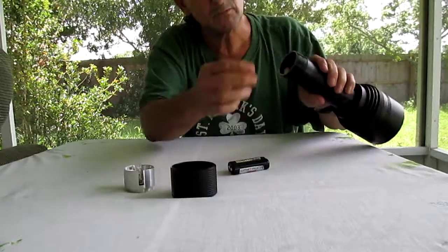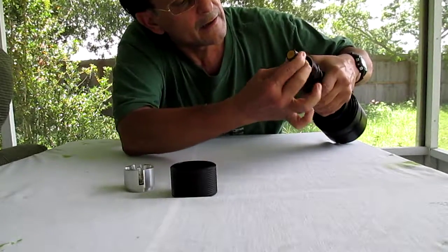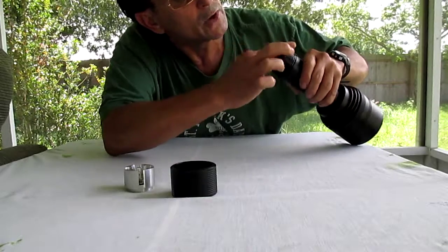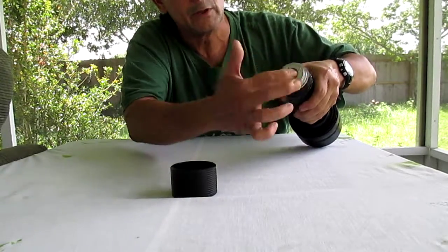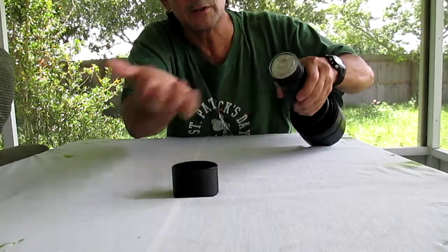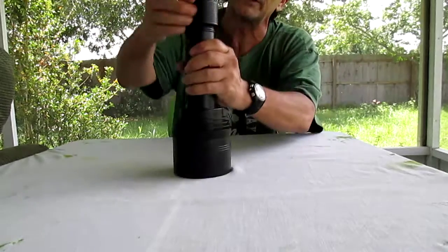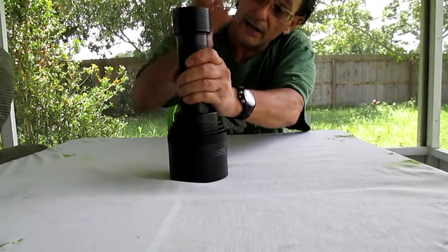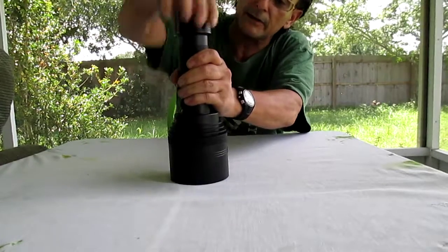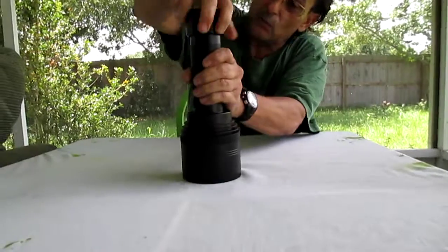As you can see, you slip the four cells in there and they fit really nicely. There's no moving or playing around in there. The little contact points — just put them right in, spin it around until it falls in, and then you simply start screwing the thing back together. It takes about twelve turns to close up.